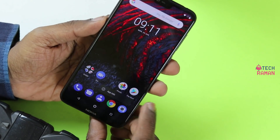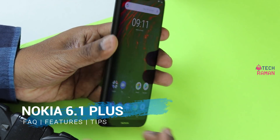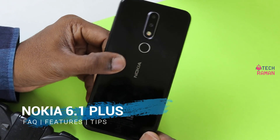Namaste from Techraman. What I got here is the Nokia 6.1 Plus — X6 in certain markets. In this video, I'm going to answer certain frequently asked questions and also cover the features, tips, and tricks you can avail on this device.